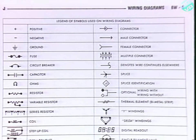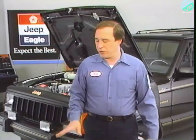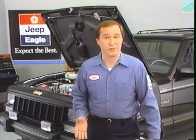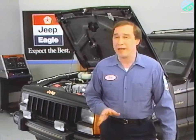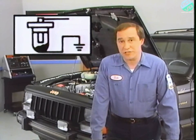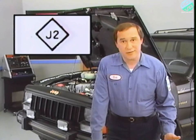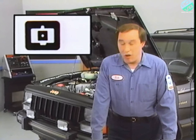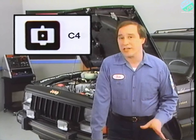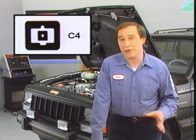There's also a legend of the various symbols used in the wiring diagrams themselves. Most of these standard symbols should be familiar to you, but some may be new. For example, this symbol indicates a mercury switch. This diamond-shaped symbol with a number inside it is a splice. A symbol like this always indicates a multiple connector, like the bulkhead disconnect. The number next to it refers to a specific cavity number, telling you where the circuit you're tracing goes.